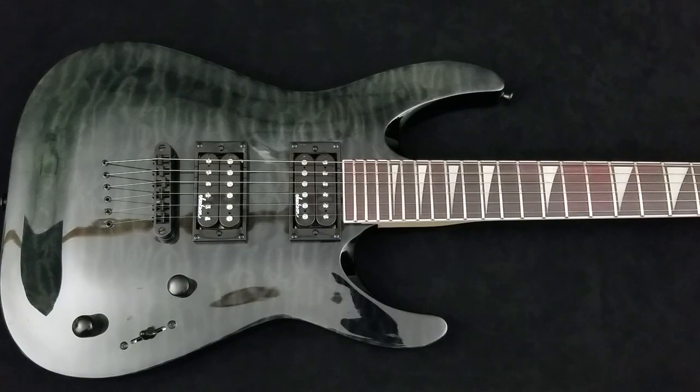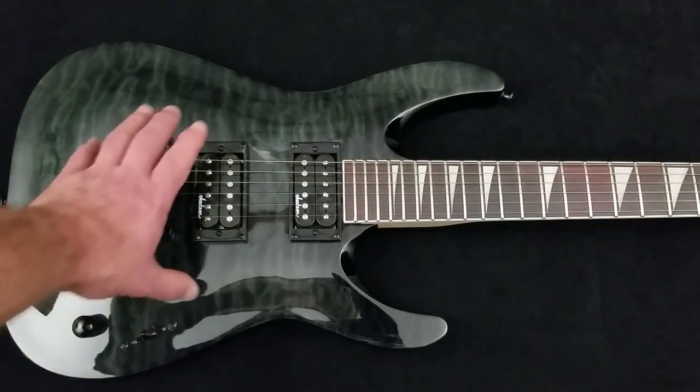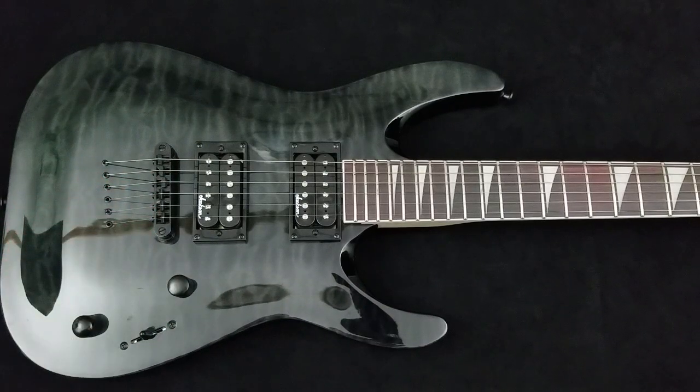Parents, I know your child is going to want the craziest looking guitar, but you have to guide them. Classic body shapes are a good place to start — a decent double cutaway like this, or a single cutaway like a Gibson Les Paul. They are classic designs for a reason: they excel not only in looking and sounding good, but also in being comfortable and ergonomic for the human body.